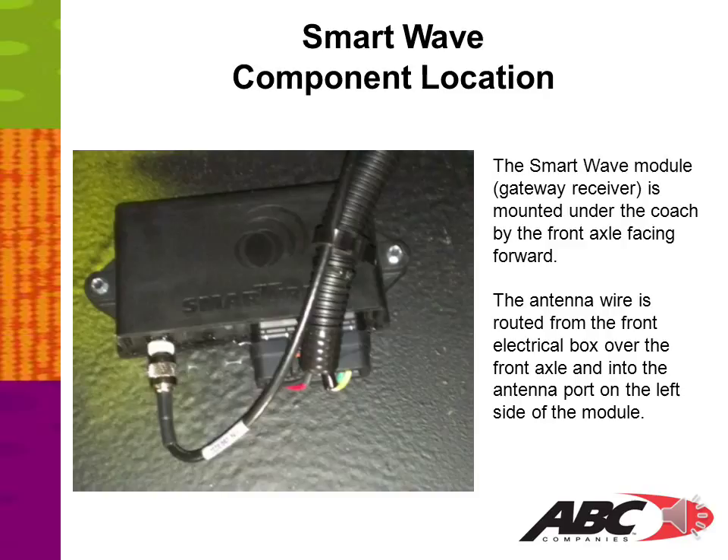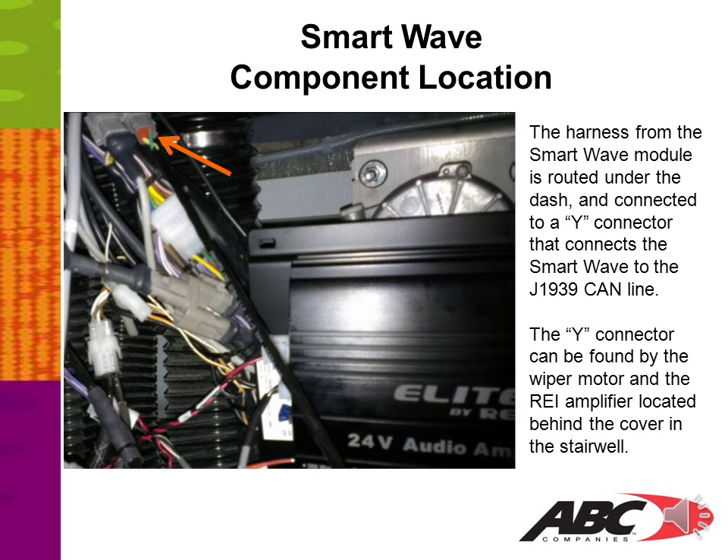The SmartWave module, or gateway receiver, is mounted under the coach by the front axle facing forward. The antenna wire is routed from the front electrical box over the front axle and into the antenna port on the left side of the module. The harness from the SmartWave module is routed under the dash and connected to a Y connector that connects the SmartWave to the J1939 CAN line. The Y connector can be found by the wiper motor and the REI amplifier, located behind the cover in the stairwell, as shown with the orange arrow.